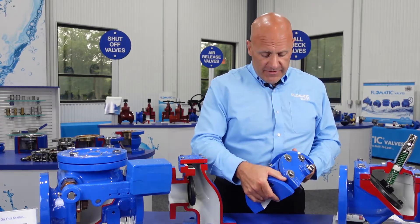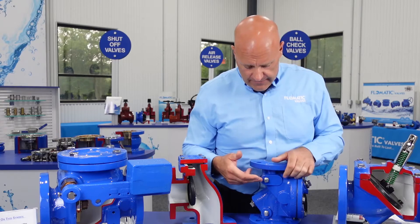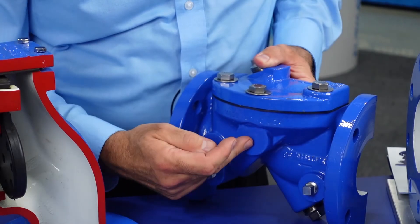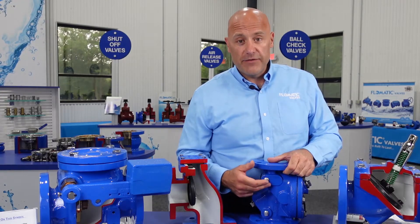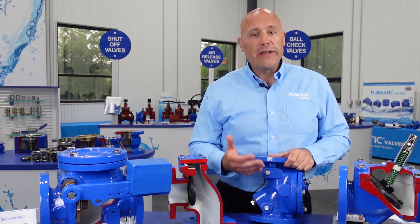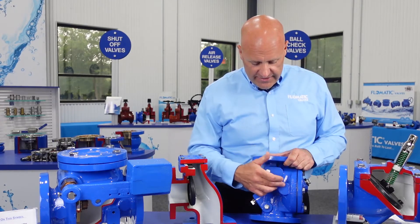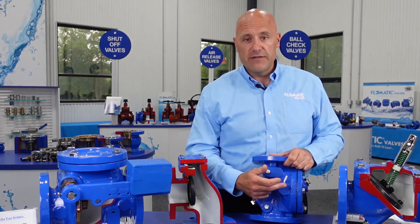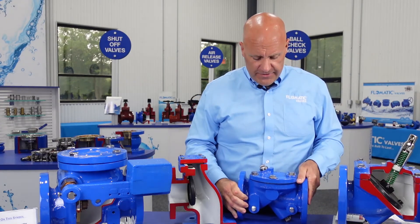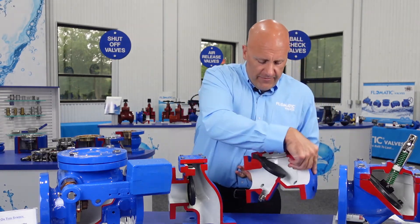Going back to this smaller design, this is our AIS compliant model. I just want to point out a couple of things on the back side of this valve. We have some heavy-duty bosses here that enable us to drill and tap this valve body for certain added accessories, clean-outs, pressure gauges, flushing. We've got three ports on either side, though this port here doesn't happen to be tapped.